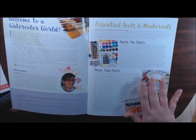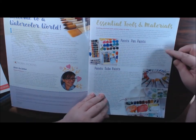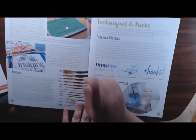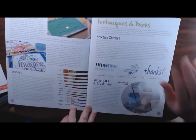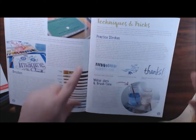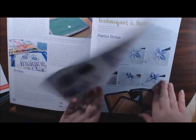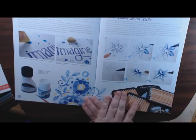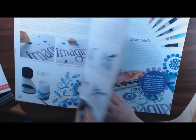Both books have the same front insides. She's got the essential tools: paint, pan paints, tube paints, paper, brushes, and it goes through all the different kinds of brushes you could use. You don't have to have them all, of course. Techniques and tricks — she shows you how to break down practice strokes, different ones. Water care: how to clean your brushes and how to take care of them. Masking materials, water soluble pencils — just a whole bunch of great tips.